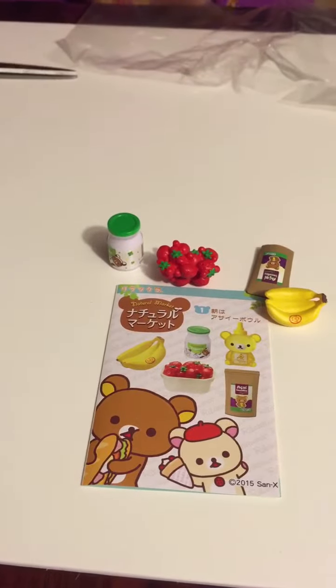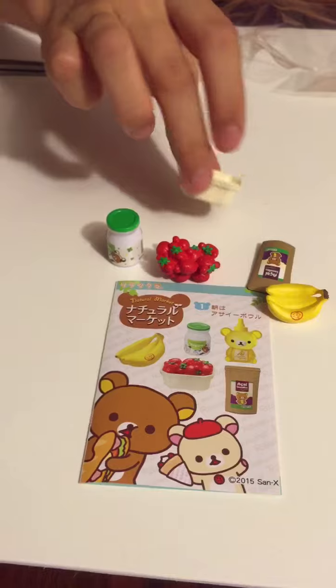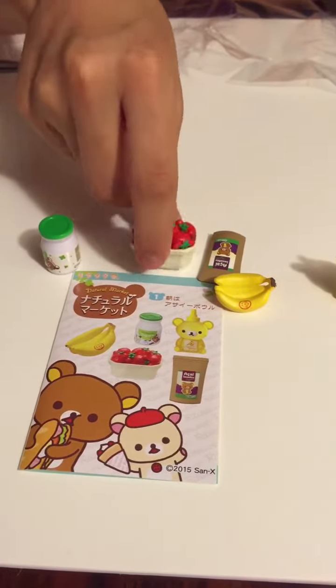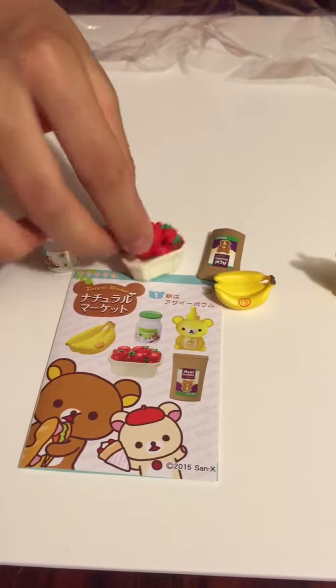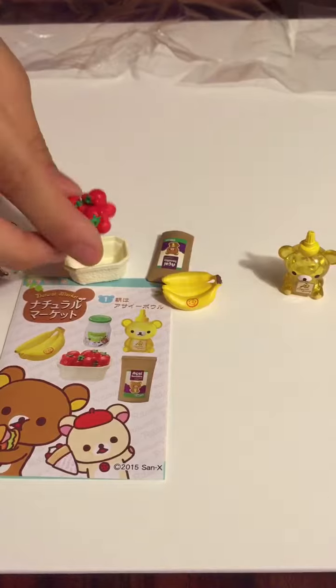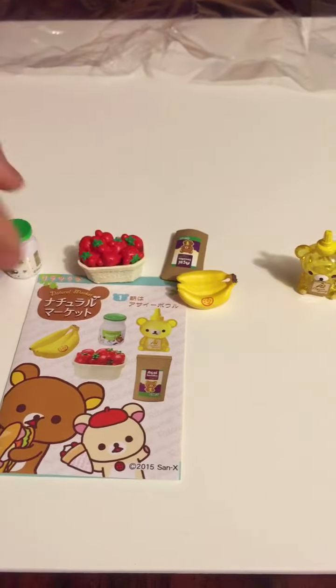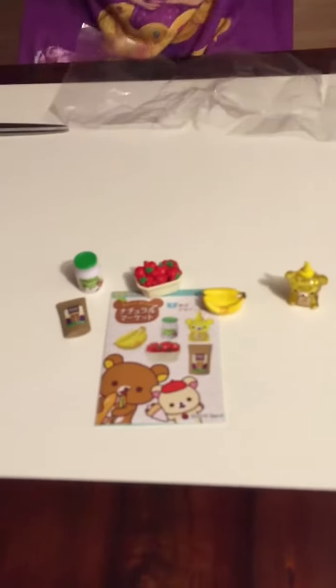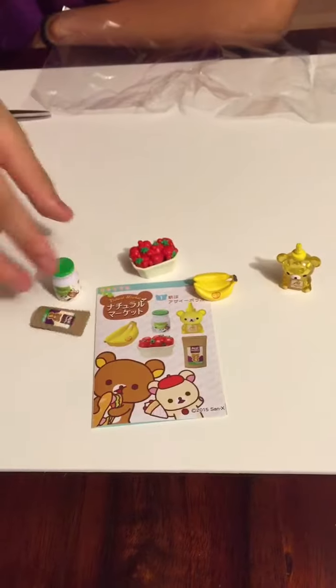I like how it shapes everything like Rilakkuma. Then this basket for the strawberries — oh, it fits perfectly! It's so perfect, it's even shaped like a basket. I think you eat it with the yogurt. Yeah, I love this, this is awesome.